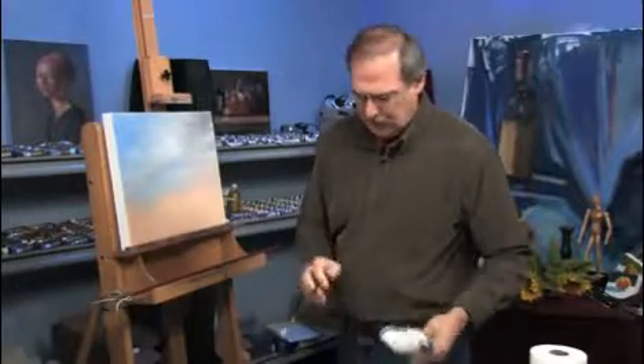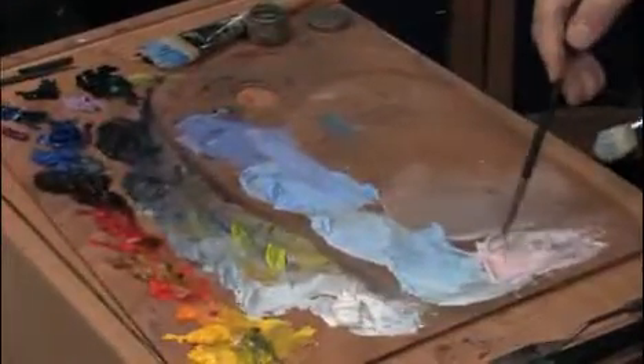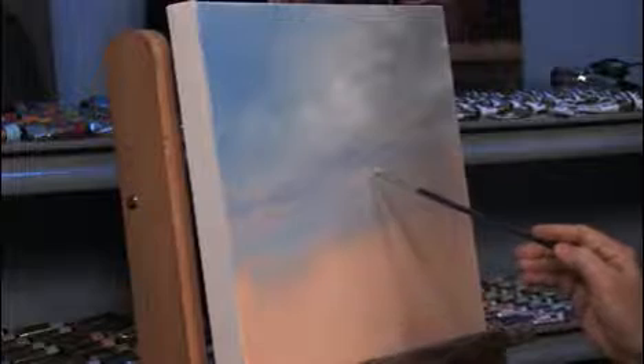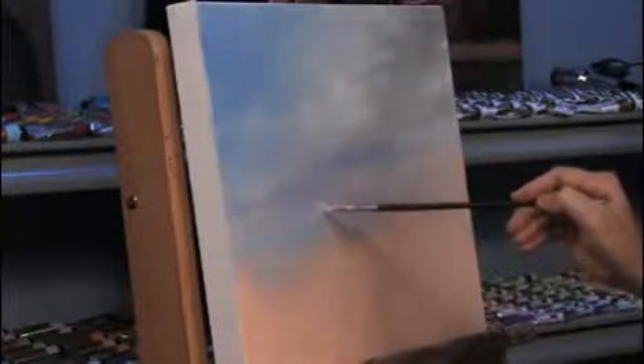Now let's look at a pink cloud. Here's my cadmium red light with white, and that would hit right under here. I'm thinking of afternoon light here, or late morning would be very similar. Early morning would be another palette of color entirely. So you get a little rhythm in there.